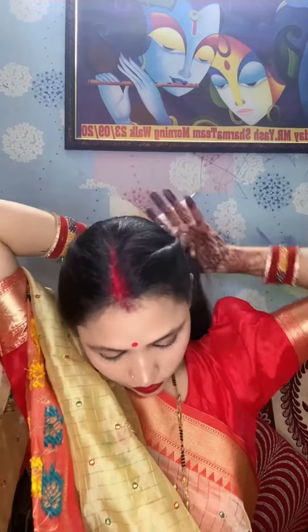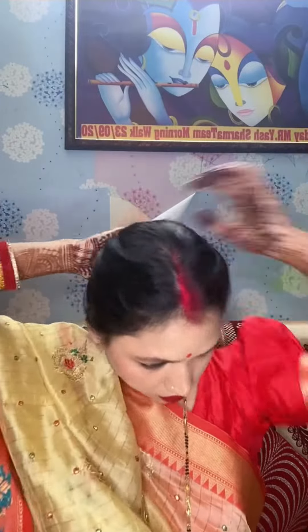I made a simple hairstyle, which is my favorite. I made a bun with the help of a claw clip. It looks like it was made in 2 minutes.